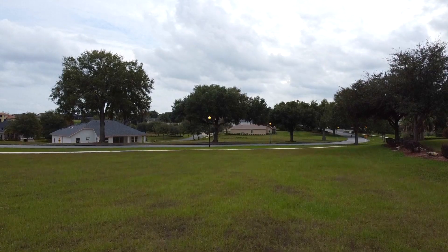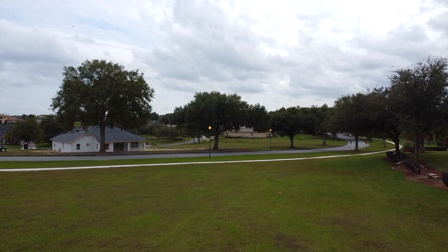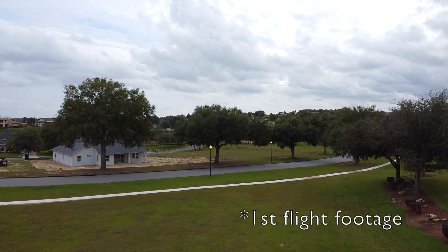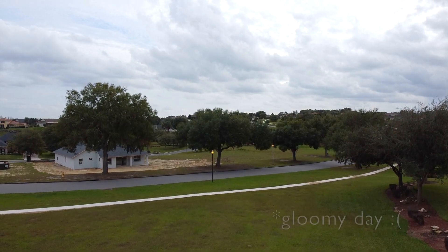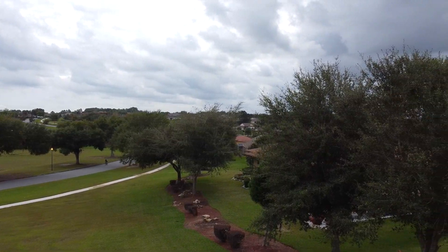Hey friends, welcome to my channel. My name is Grace Joy. Today I'll be talking about 5 mistakes I made from my first Mavic Mini flight. I'll be showing footage from my first flight while I share my mistakes with you. And with that, let's get started.